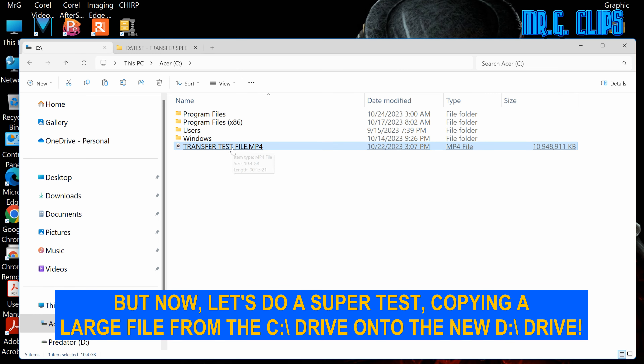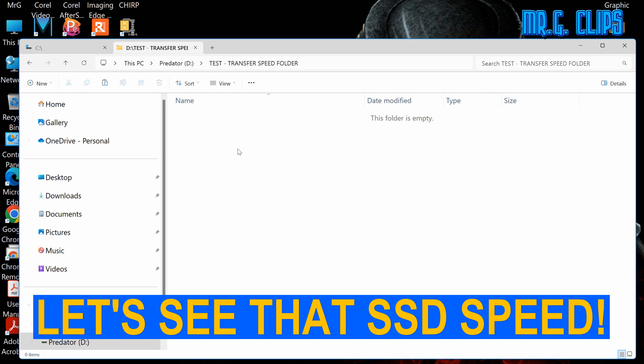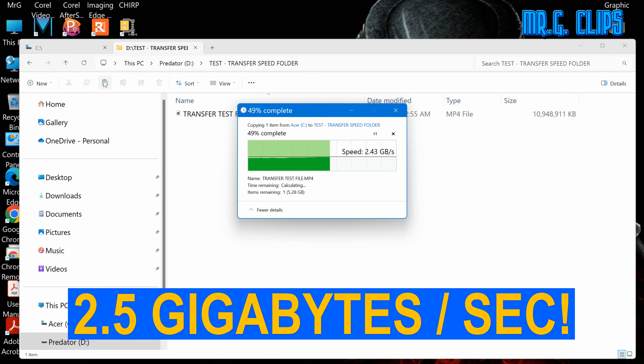But now let's do a super test — copying a large file from the C drive onto the new D drive to see that SSD speed. And we're getting 2.5 GB per second.